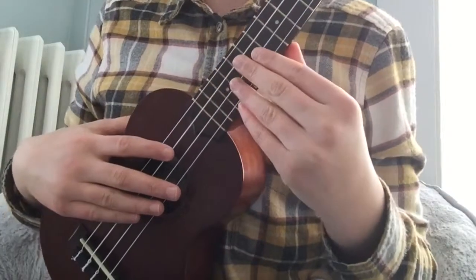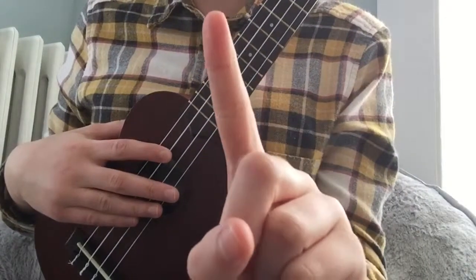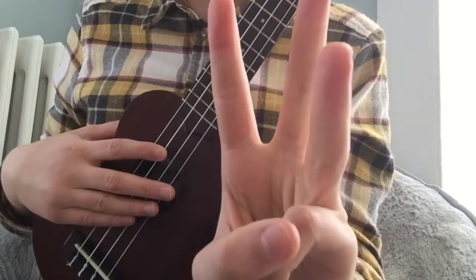Throughout these lessons you'll hear me referring to my fingers as first finger, second finger, third finger, and fourth finger.